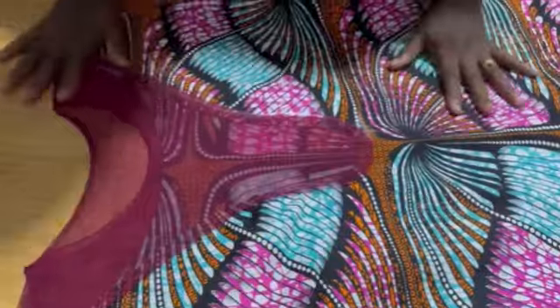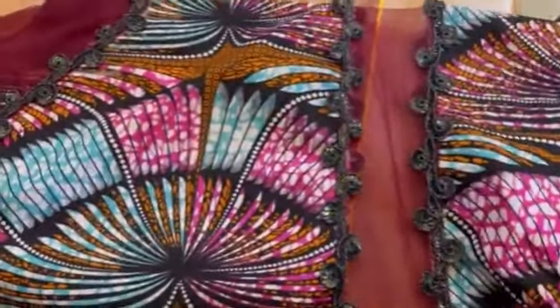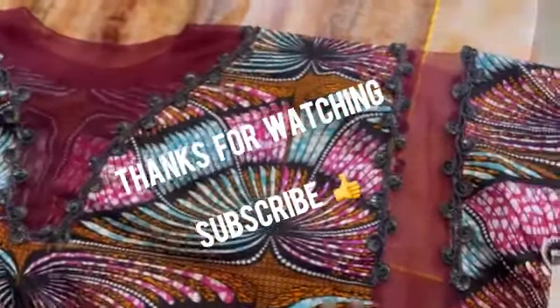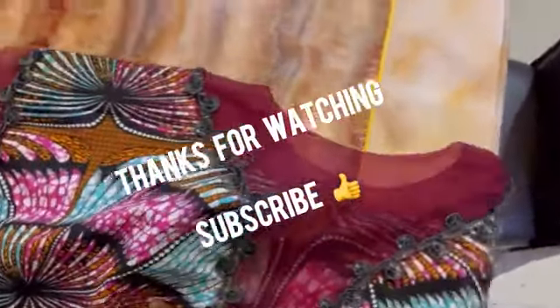Make sure you put all the applique on before you close the dress. We have gradually come to the end of this tutorial. If you've worked up to this moment, please subscribe to this channel — we upload videos every day and you have a lot to learn with us. Share this video with family and friends and turn on your notification bell. Thank you for watching, and see you in the next one. Thanks for choosing Same Right Fashion Academy.